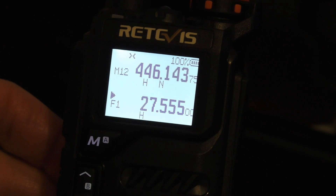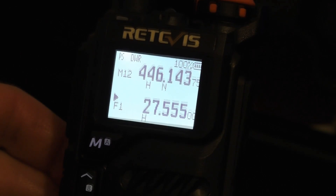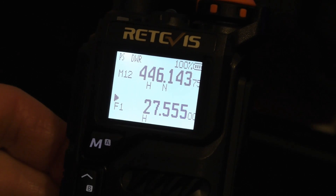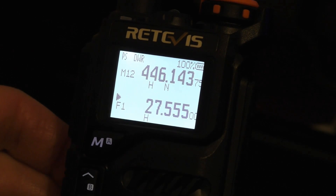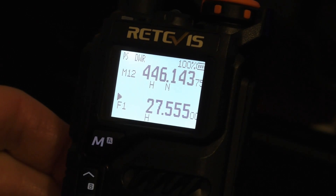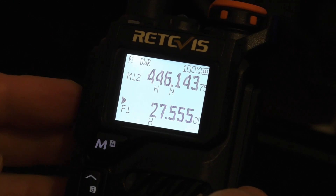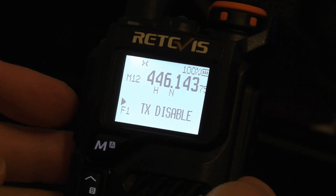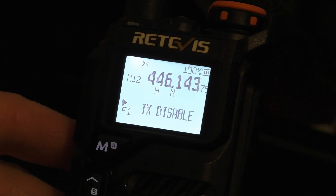Let's break the squelch — it won't receive much with the standard antenna, but let's see if it's receiving. Yes, it looks like it's receiving 27.555. Now, I want to make sure transmit is disabled — I do not want to be transmitting on this frequency on this radio, because it will put out so many bad harmonics and spurious RF interference. TX disabled — brilliant, that's exactly what I want.